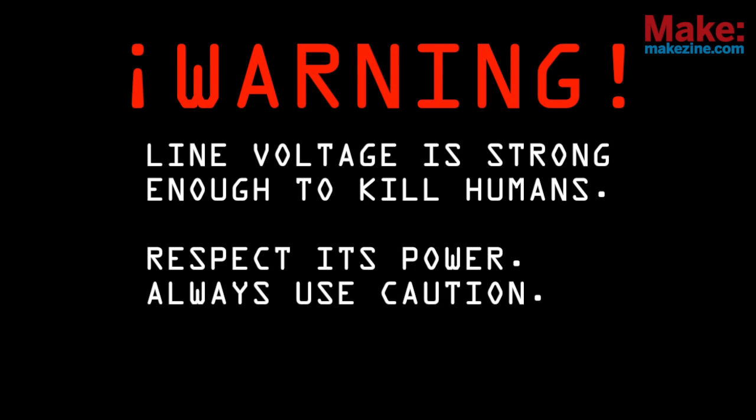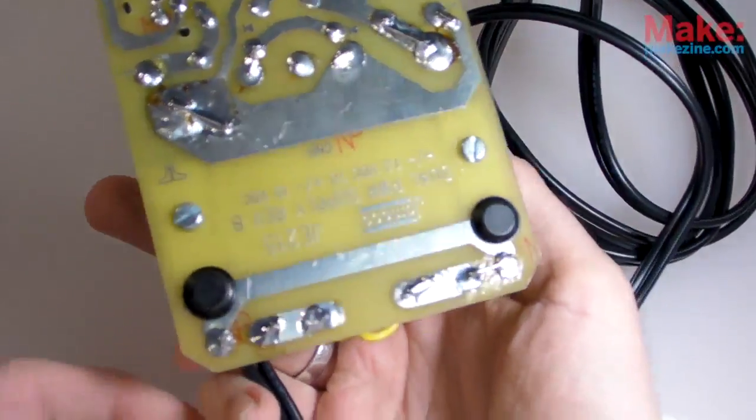This power supply runs directly off of a wall socket — aka mains supply, aka line voltage — whatever you call it. There's one important thing to remember: it can kill you. Line voltage can be lethal, but so can a pocket knife if handled incorrectly. So you just have to be careful. Always ensure that you or anyone else who uses your project can't come in contact with any of the live traces or wires. A nice straightforward way to prevent that is to cover your line voltage traces with electrical tape.